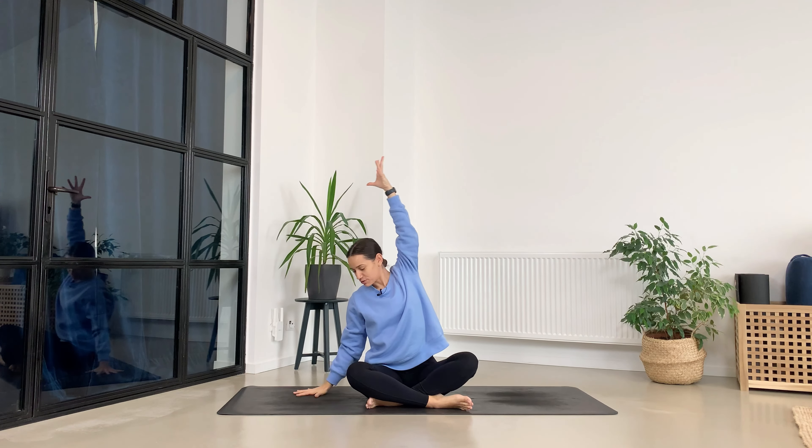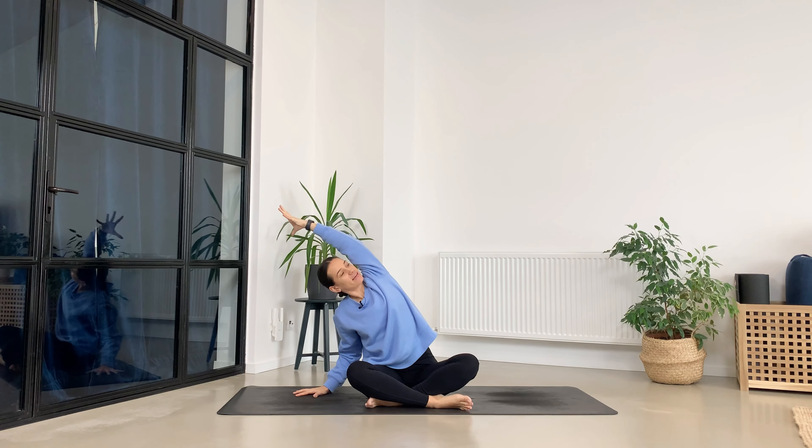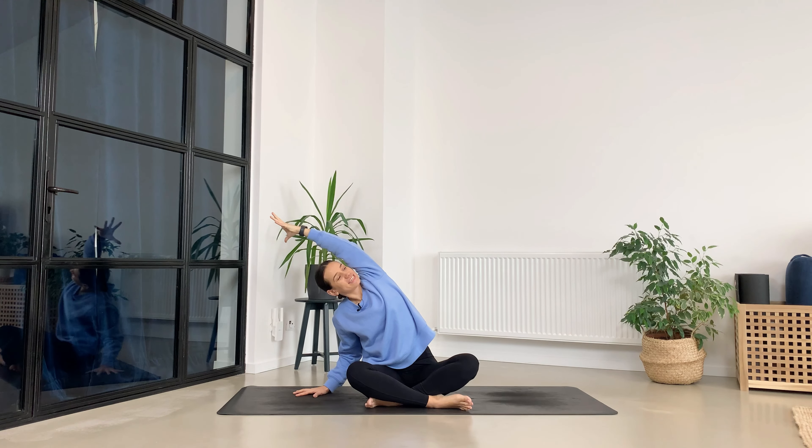First of all, send your arms up, breathe in, exhale. Right palm on the mat and now give yourself a really big stretch through the left side, and we stay two more breaths.